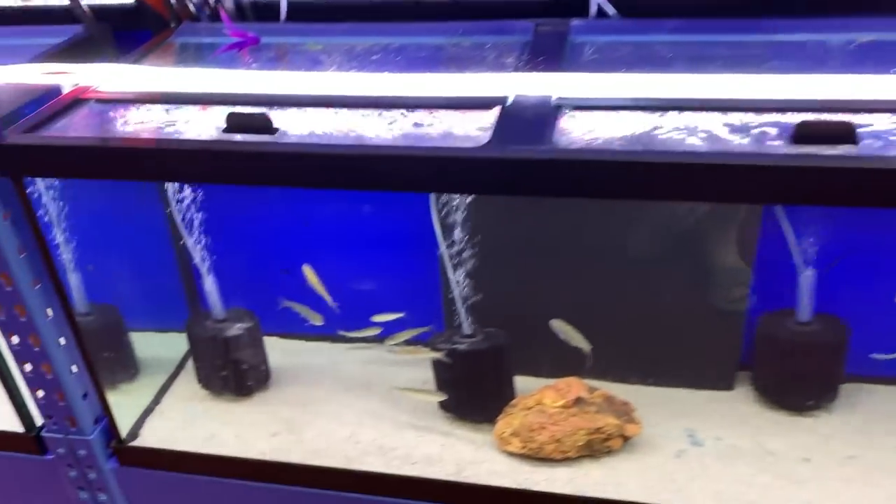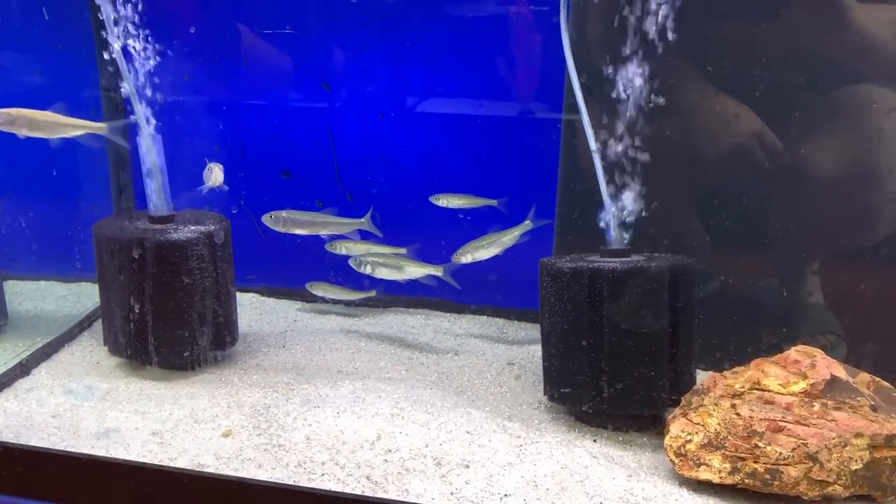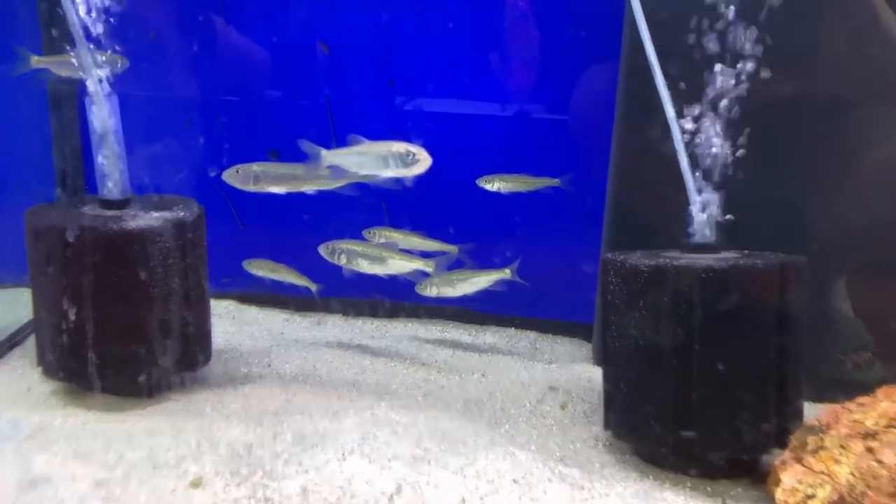These guys are so cool — these are Chinese hooks, not carp. They are awesome; they have the coolest face, it's just kind of hard to see.